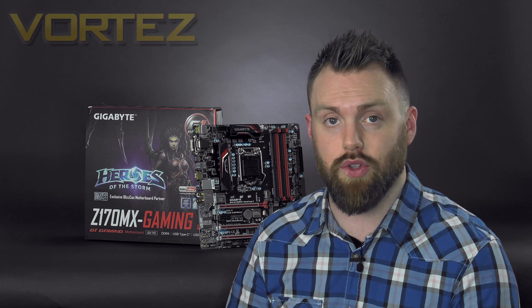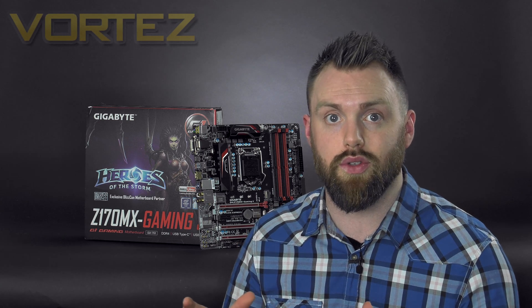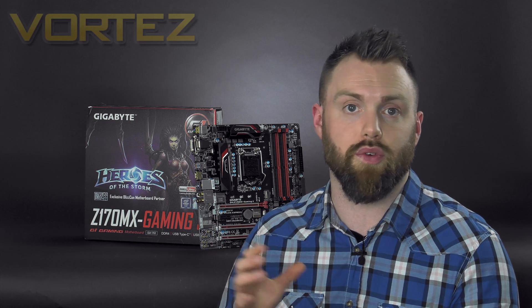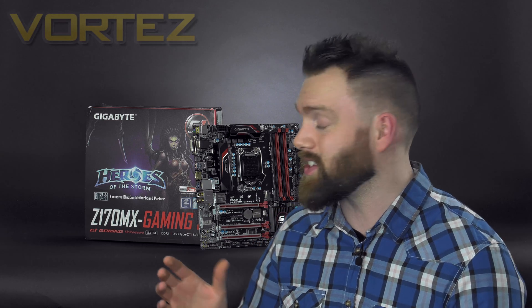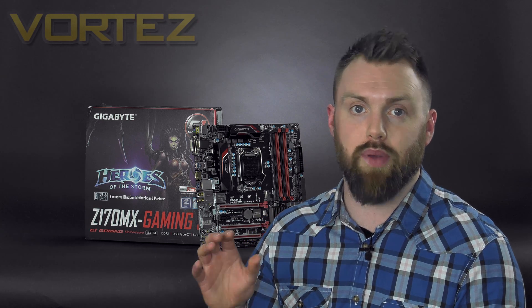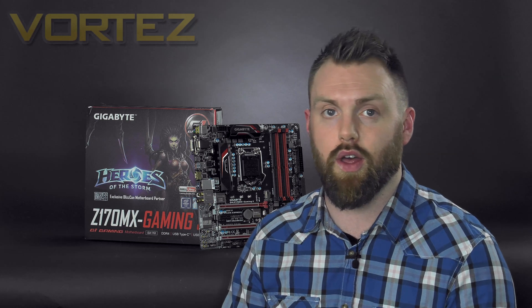There are a few areas that could be improved. The Killer E2200 LAN is not a favourite — there have been issues with Killer LAN in the past, and Intel controllers are preferred. A few more USB 3.0 ports on the rear I/O would also have been welcome. Apart from those points, this is a very good board. The full review with benchmarks and the best overclock result — 4.8GHz on the 6700K — will be linked on screen and in the description very soon.